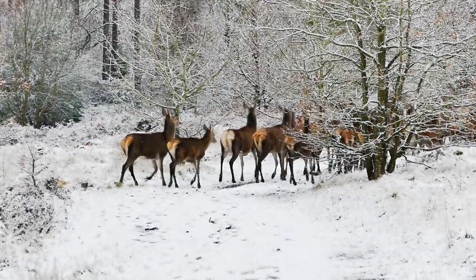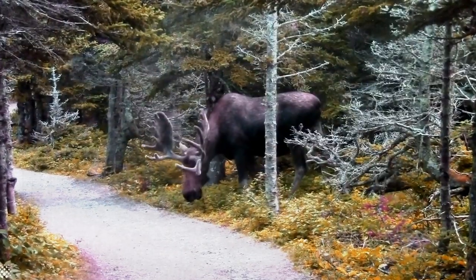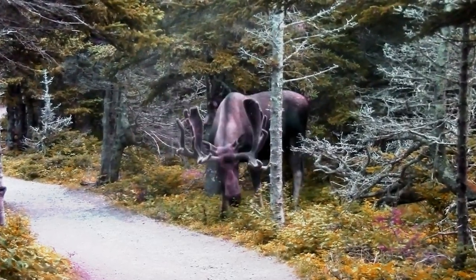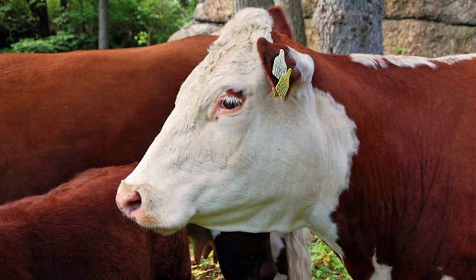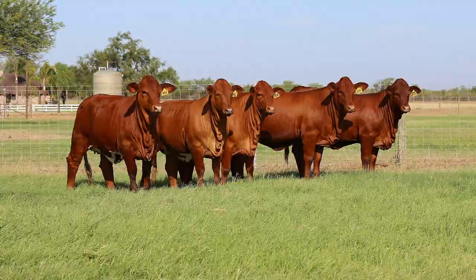But first, a little bit about venison. The word venison is not only reserved for deer. Elk, caribou, moose, and many other animals from the deer family can be considered venison. It's like beef — any meat out of a cow is considered beef no matter what kind of cow it comes from.